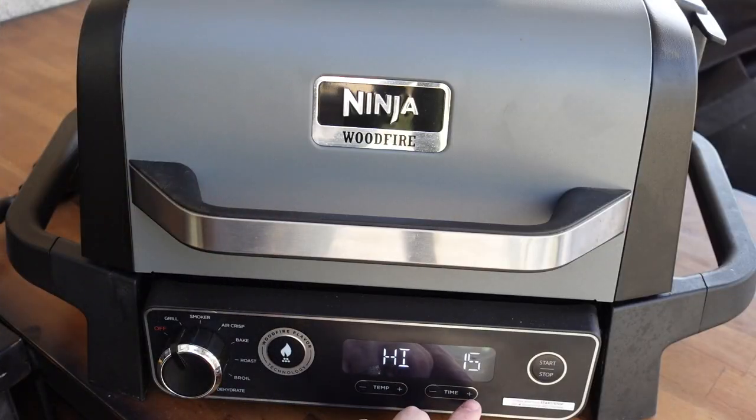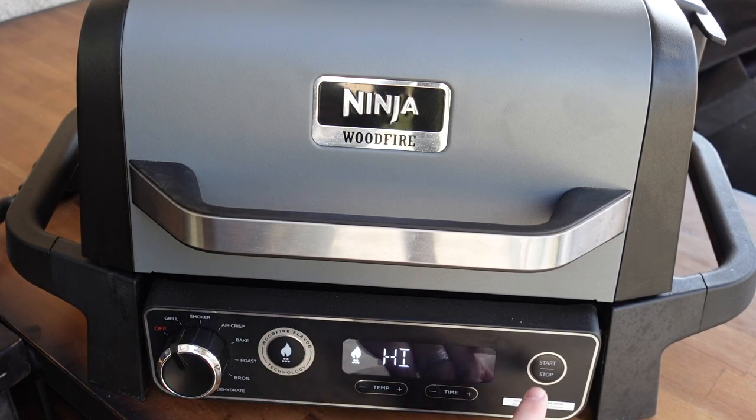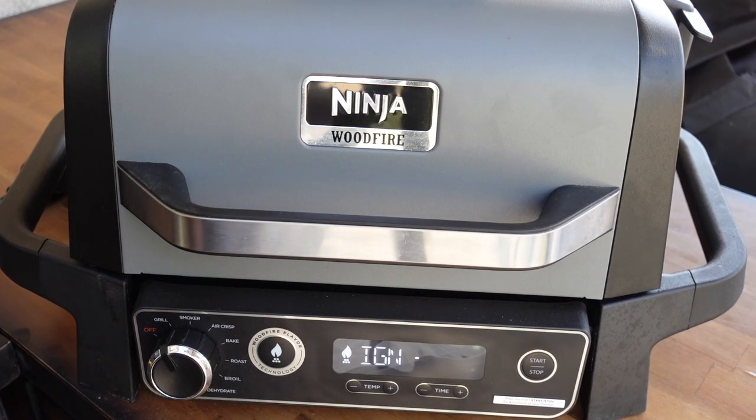We'll be checking those temperatures with this week's sponsor — ThermoPro. We got our ThermoPro Lightning instant read thermometer, that's how we're going to check our temps, but more on them later. Nothing left to do but get this wood fire going. We're setting the grill on high, set it to 20 minutes, hit that wood fire flavor technology button, hit start, let it go through its ignition process, and we'll get those pork chops on.